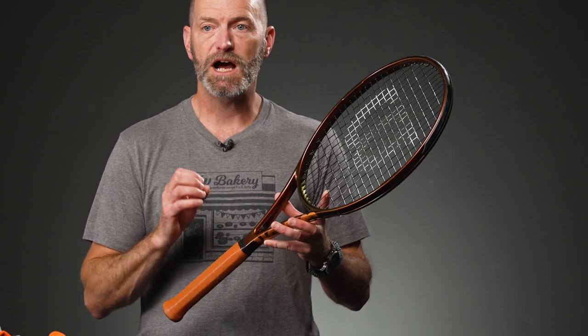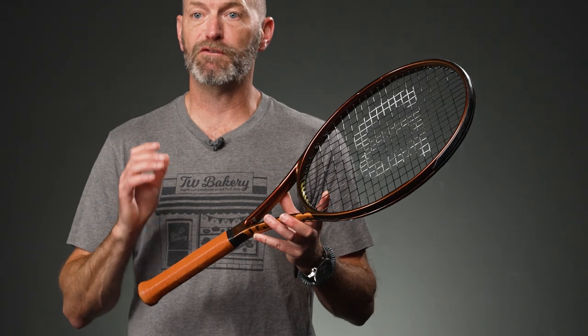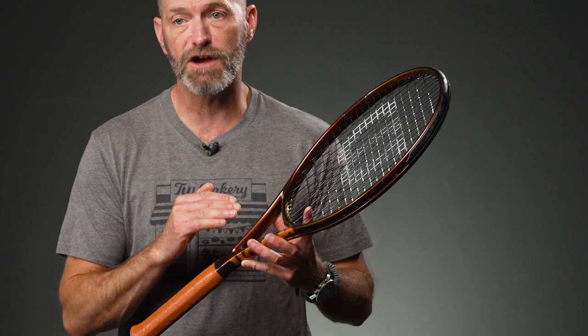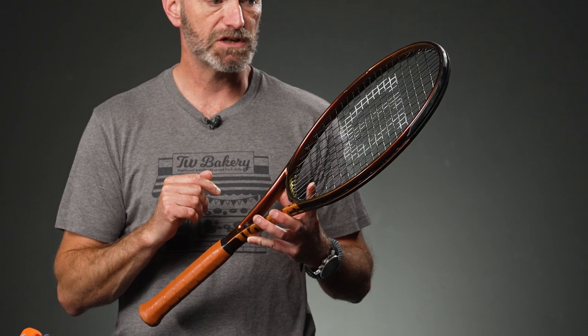Now let's go into rackets. First up, we've got the Pro Staff 6.1 100 — this is V14. We just shot our review for this racket and I really enjoyed it. It's got that classic Pro Staff feel, but with the bigger head size it's got some useful power. I like to hit an aggressive first serve and then look to set up a big forehand or backhand to get the point done quickly. It's also a fun racket to serve and volley with because it's got good power and good spin on serves.